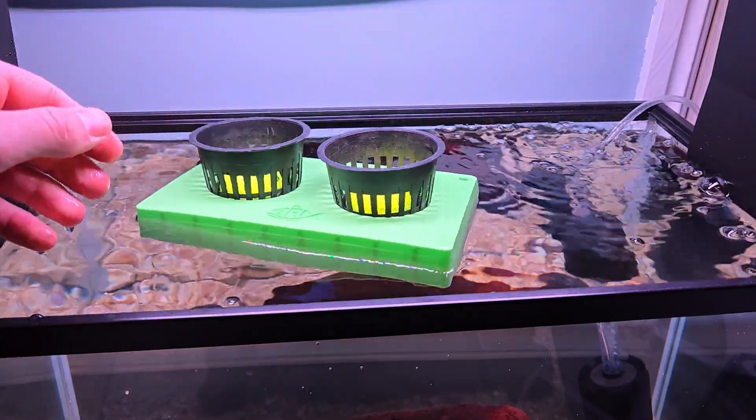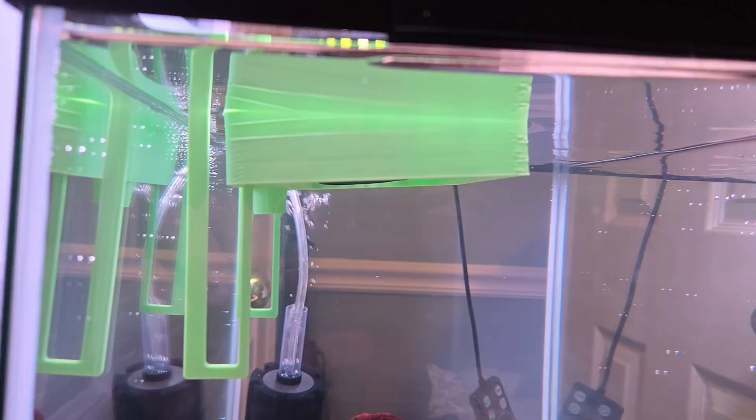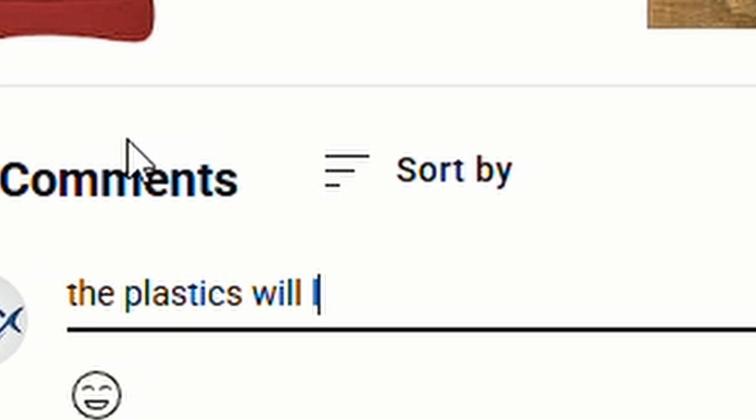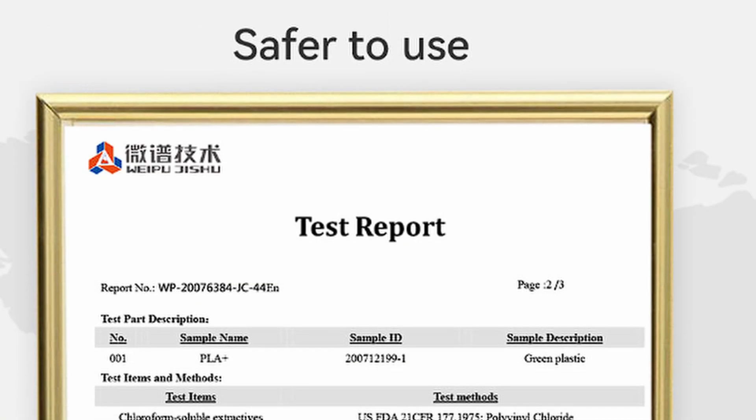One problem — the planter was free floating around the tank. So I 3D printed these little hooks to keep it in place. They let the planter rise and fall with the water levels while keeping it anchored in one spot. For those already typing a comment about plastic leaching into the water, I used food safe filament — don't worry.